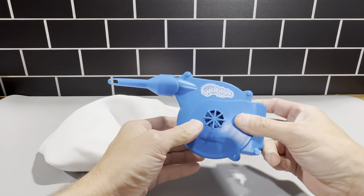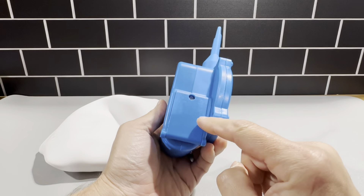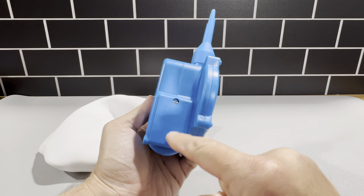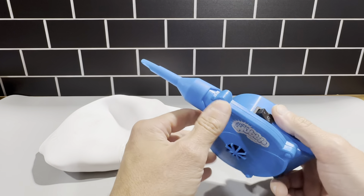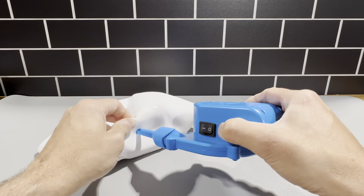It does come with this pump here — this Super Wubble Bubble Ball pump. You need to put four AA batteries in there, so you have to unscrew it. The four AA batteries go in here and it starts up like a normal pump, with this area that just goes in here to blow it up.